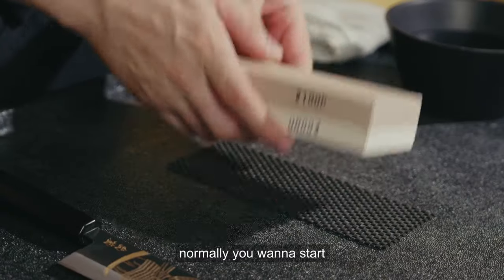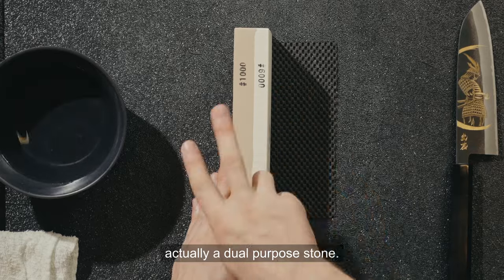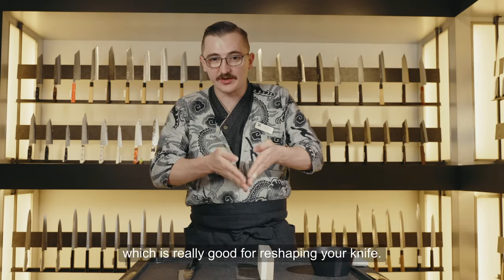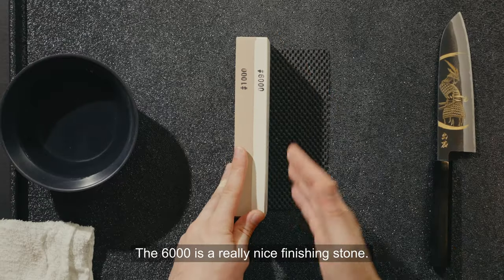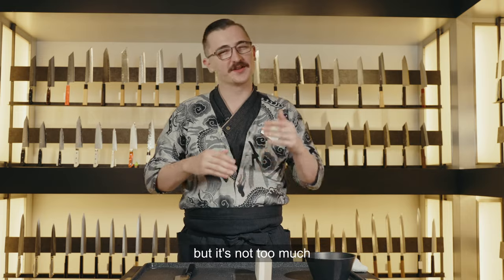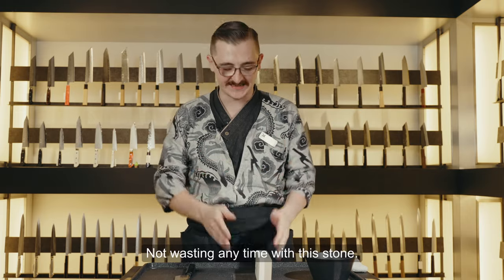To sharpen a knife, normally you want to start on a nice low number. This stone here is a dual purpose stone. One side is a 1000 grit, which is really good for reshaping your knife but not so aggressive that you're moving too much metal quickly and ruining the bevel — it's a good starting point for anybody. The 6000 grit is a really nice finishing stone — it polishes the edge just enough without wasting time.